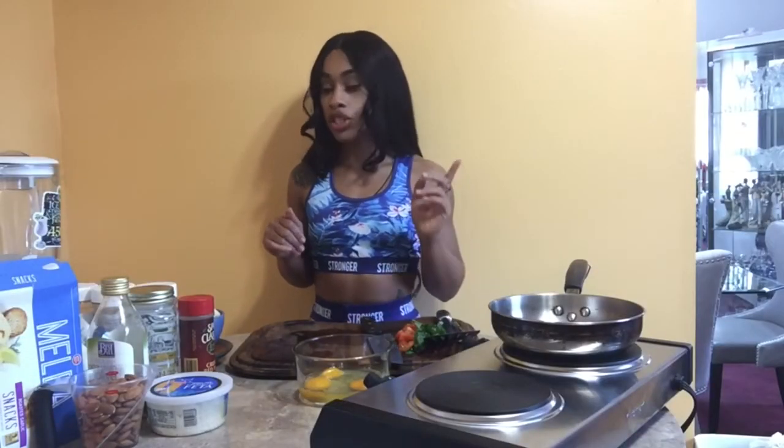As our olive oil heats up, I'm going to go ahead and show you guys how to make your milk. This is my favorite part of the video — I love making my own milk. It's so cool, and it literally takes three minutes to do.